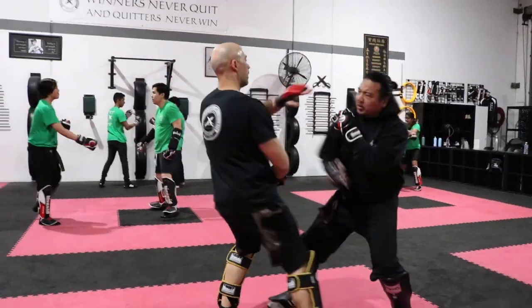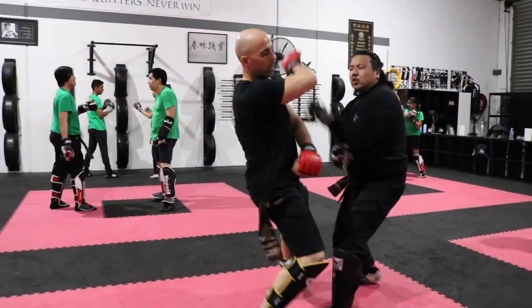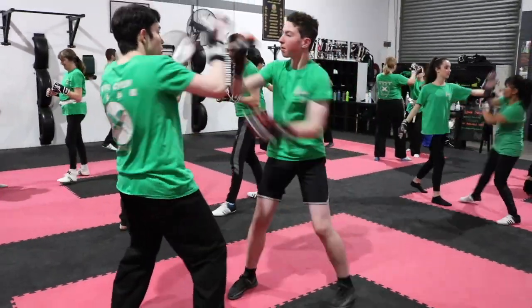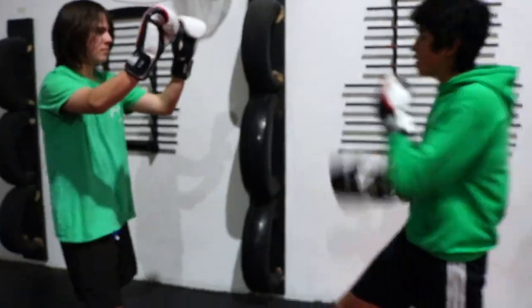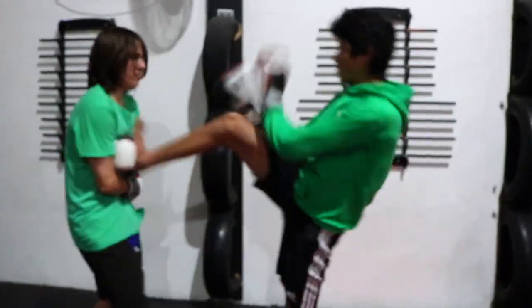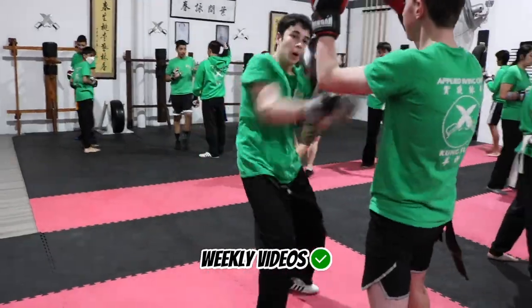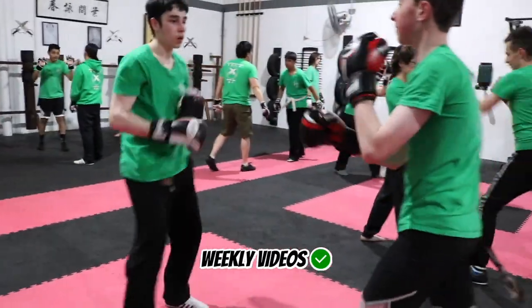It's awesome to see students from different classes running through their paces, working on all these different fighting drills. You'll find students from different levels, different age groups — boys, girls, teens, adults — all trying their best.